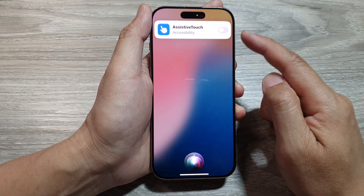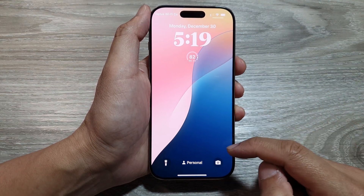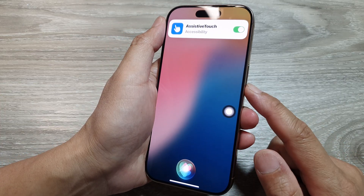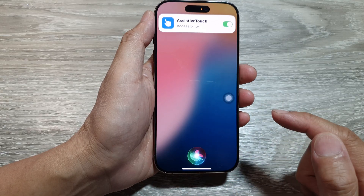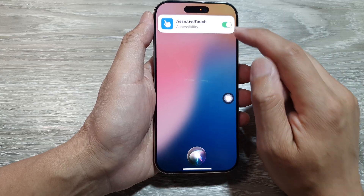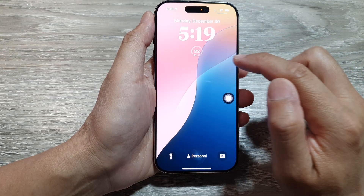Here you can see Siri will turn off Assistive Touch for you. You can also use the side button or Siri to turn on Assistive Touch as well. At the top there is a pop-up — you can also tap on that pop-up to switch Assistive Touch on.